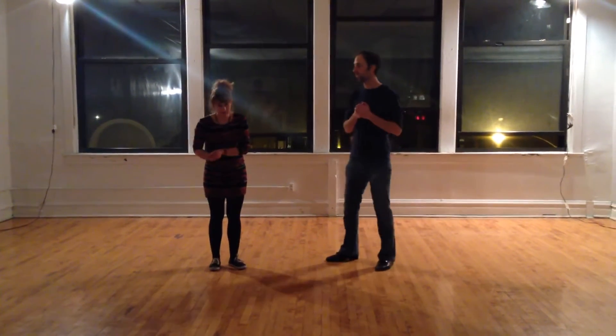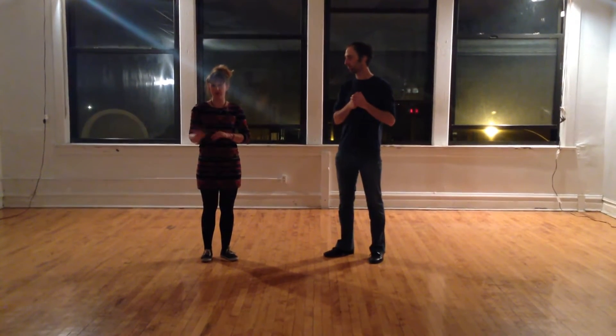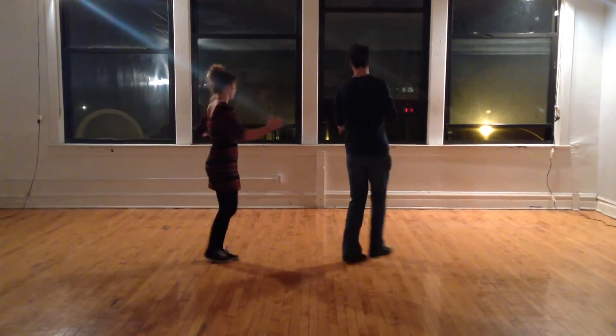My name is Megan Morrison, and I'm Andrew Twist. We taught the Shag Basics class tonight. We started with three different types of footwork, which we'll show you with our next few.